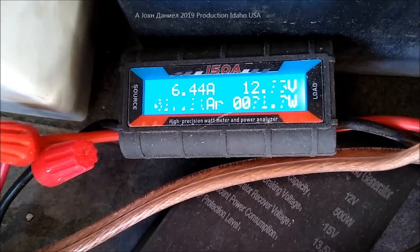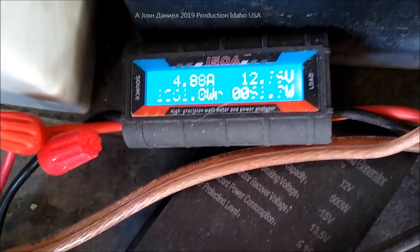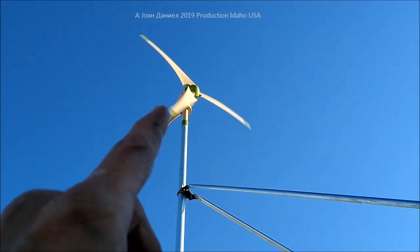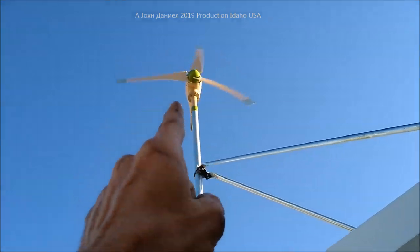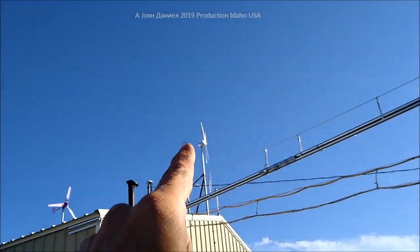260 watt peak right now. Think about that — 20 mile an hour, 260 watt peak, with 23 to 25 mph gusts. That's a pretty accurate rated turbine. It's got a 40 watt light bulb on it to pull the load down so it doesn't hit its brakes. The frame rate speed makes this thing look like it's barely moving, but it's damn quiet. I'm loving this little turbine.